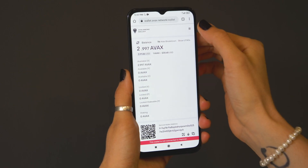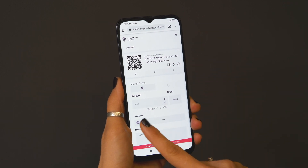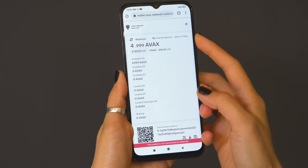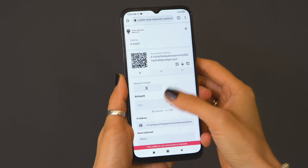You have to log in to your Avax wallet and top it up with some Avax tokens if you don't have any on your balance yet. Next, go to the menu on the top right corner and select Send, then click on the Cam icon. This will activate your camera and you should scan the code on the vending machine. Scanning the QR code pre-fills the machine's wallet address as a recipient for you.